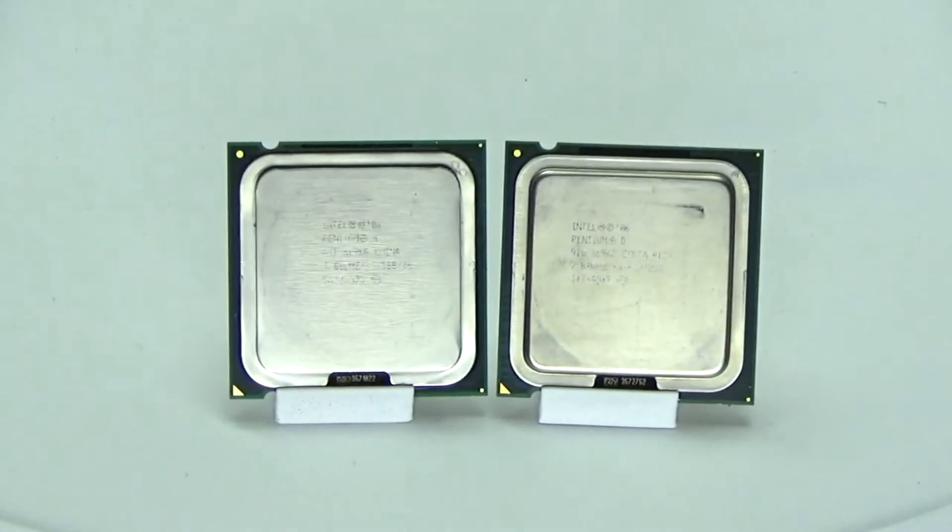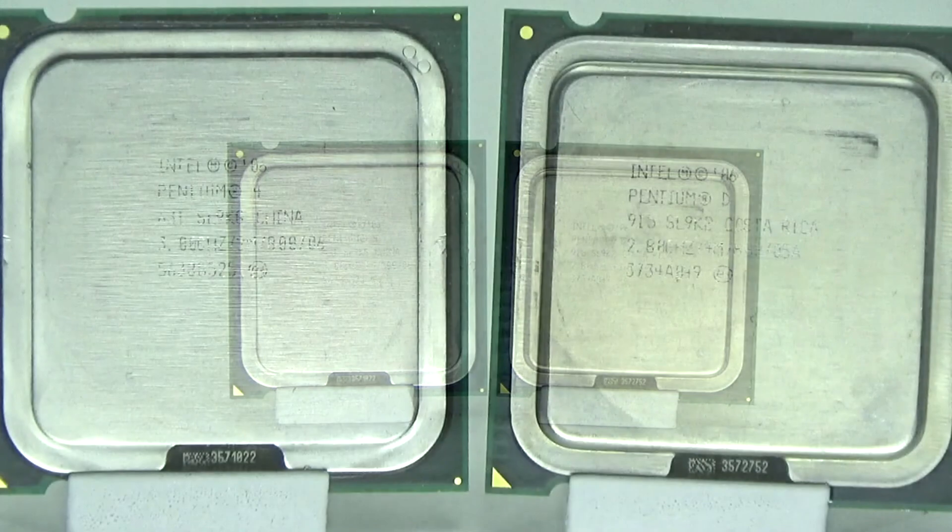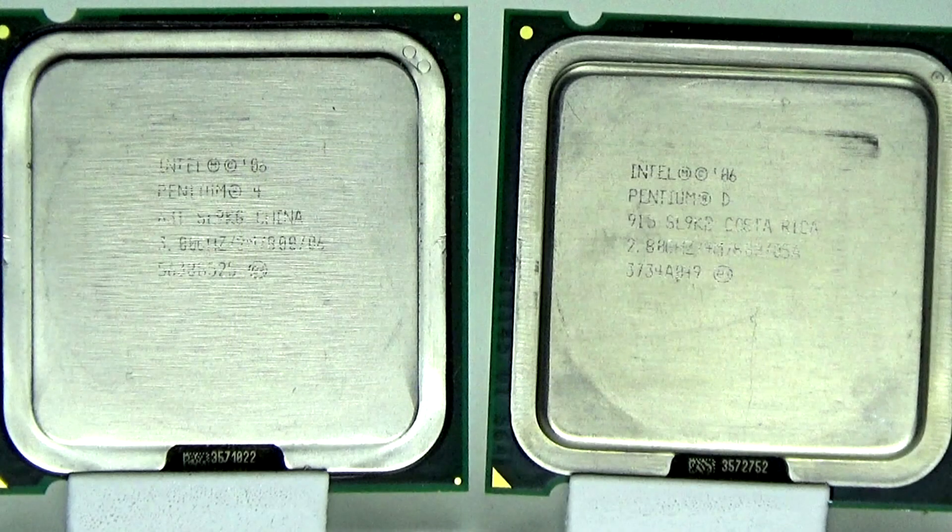The chips using it were the Pentium 4s. They ran hot, used a lot of power, and really weren't that fast. They actually benched worse than AMD's dual-core offerings of the time, which were clocked lower, used less power, and ran cooler. Intel had no choice but to make a temporary chip to get them by until they had something better, and that temporary chip was the Pentium D.